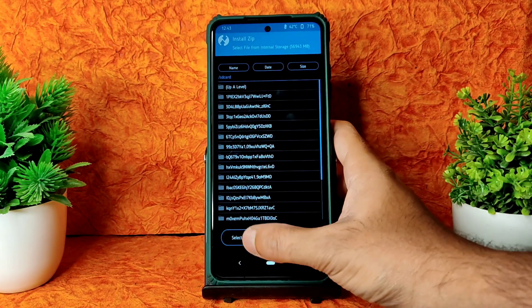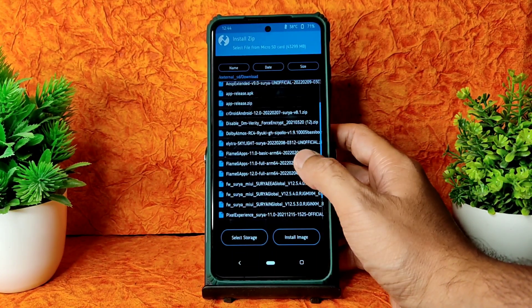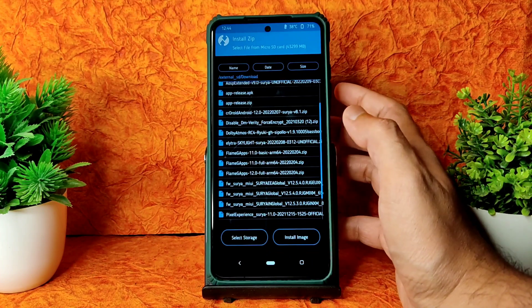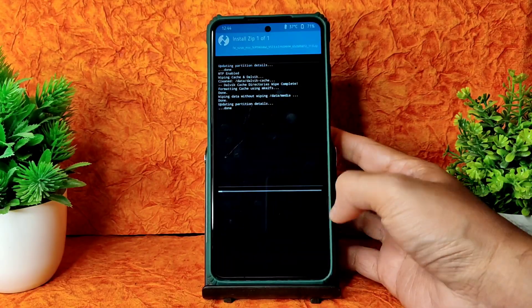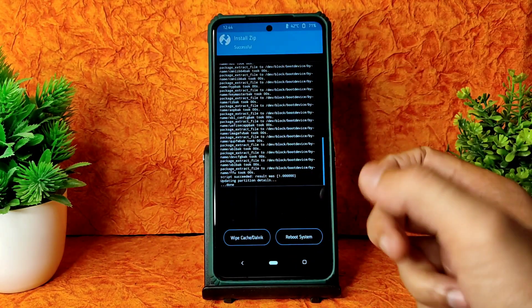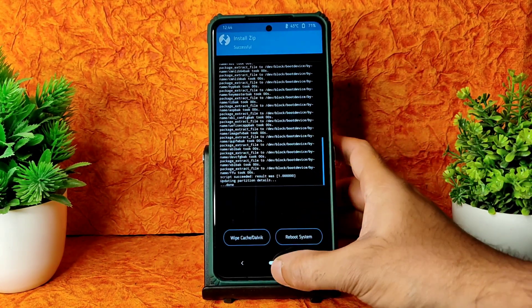Now go to Install and select the storage - micro SD card or wherever you downloaded the files. Always flash the latest firmware. I will be giving the link in this video description as well - make use of that firmware always. This is Surya Global 12.5.4, the Indian variant. This is the Indian variant with the 6000mAh battery. If you have the 5160mAh variant, that is POCO X3 NFC - both can flash this firmware. I am telling it clearly.